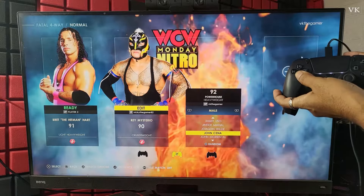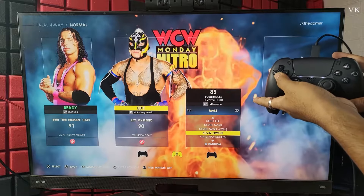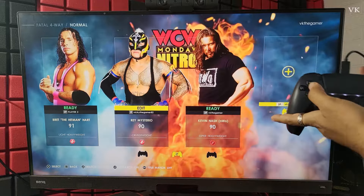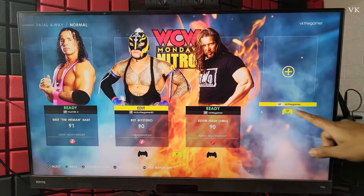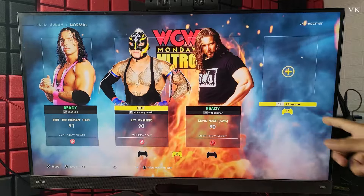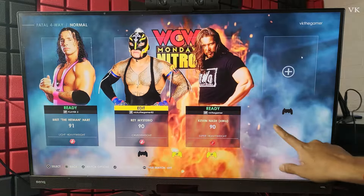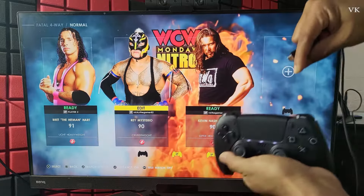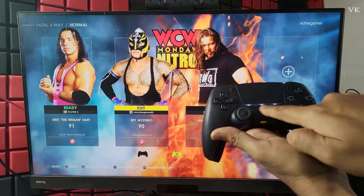Here I can choose the WWE superstar — Kevin Nash is good. Confirm. Third player is also selected. Just simply move the left analog stick so that it will be blank and we can add the fourth player. Now we can remove this wire — you can also see the third player which has three lights.